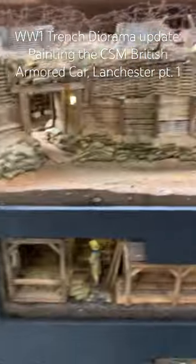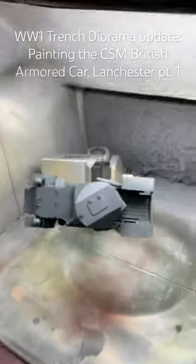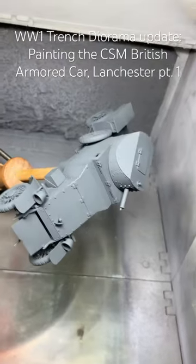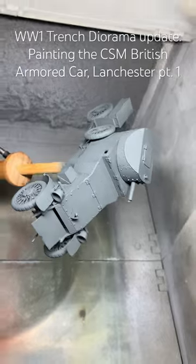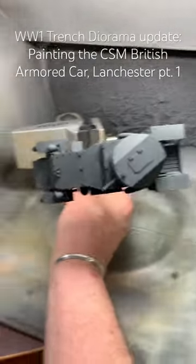I am going to work on this area. And the first thing is, of course, I've got it in here in a fixture — the armored car. This is the Copper State Models Lancaster, or Lanchester. I don't know, I think it's Lancaster.